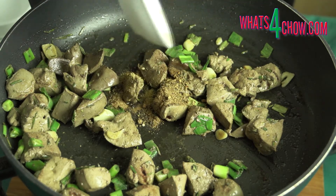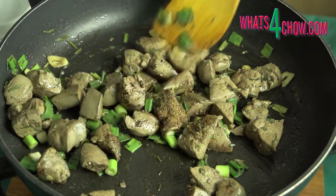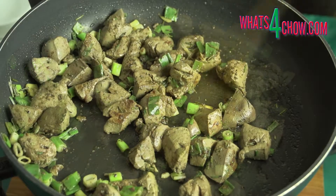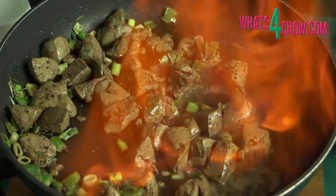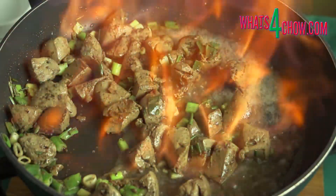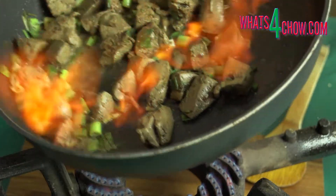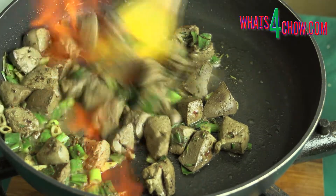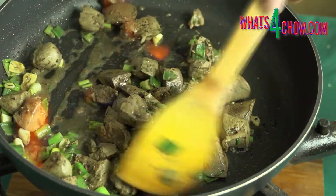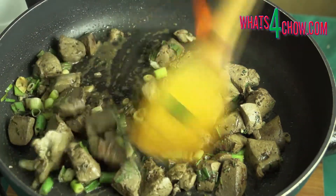Saute this for five minutes until the whites of the onion are softened and the liver is browned all over. After this time, add the dry spices and stir these in until well combined. Pour the brandy in at the edge of the pan and use your gas lighter or blow torch to set it alight. Make sure you are standing slightly away from the pan to avoid burning yourself. Allow the flames to burn down, then stir everything carefully until they extinguish completely, then remove the pan from the heat.